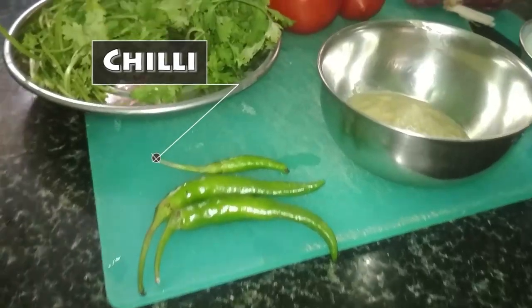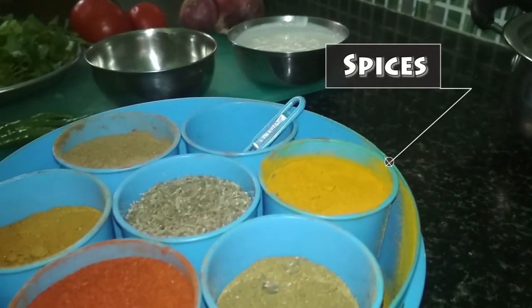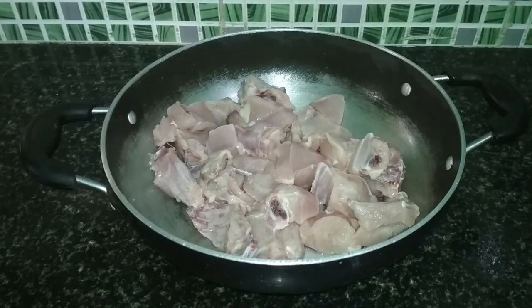Other ingredients include: porridge, garlic, cumin, garam masala, and various spices. Once all ingredients are collected, we will first start by marinating the chicken.